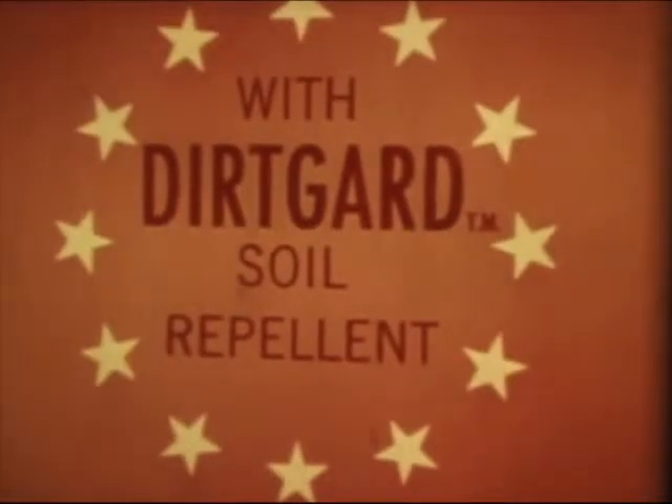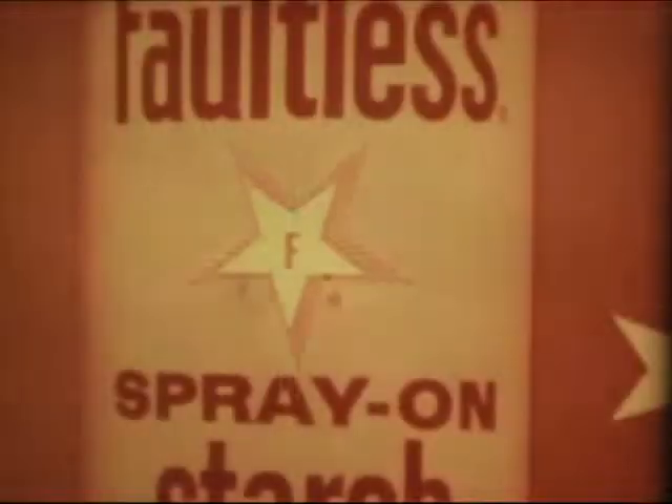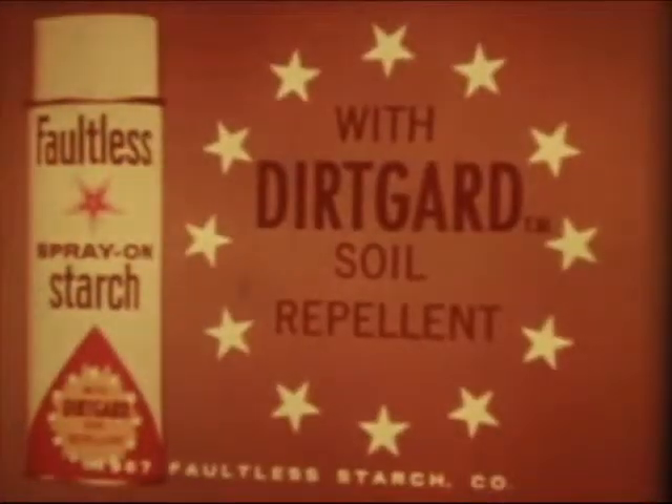Spray-on starch with Dirt Guard soil repellent helps keep dirt from getting deep in fabric. Dirt floats out with mild washing, so clothes look clean and new. Get Dirt Guard protection with today's star of modern starch — Faultless spray-on starch.